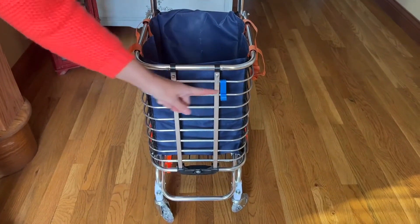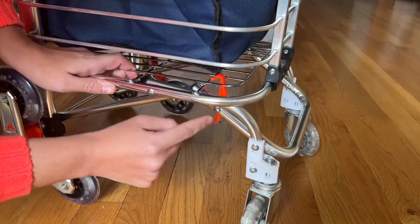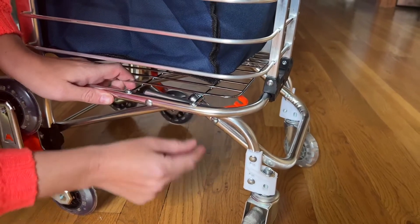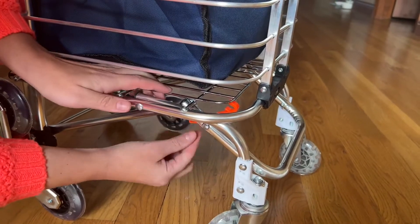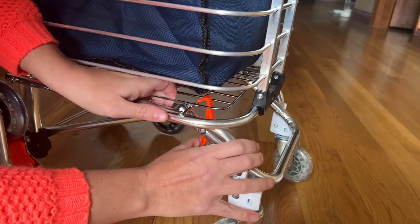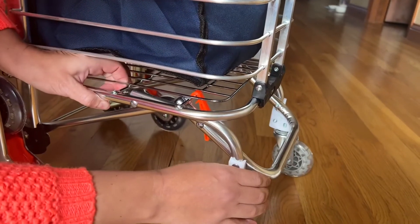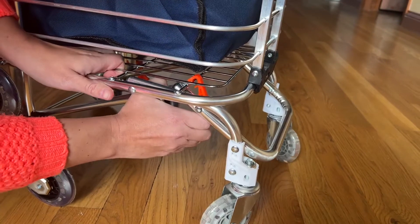On the front we have two removable clips if you want to hang your purse or other items on. Down here at the bottom we have our lock to keep your cart from folding up — if you want to prevent that, use this orange lock, hold the bottom lever, and it's going to grab the bottom bar on the cart when you press it, and now our cart will not fold up on us. To remove it, simply pull the lever away from the bottom bar.